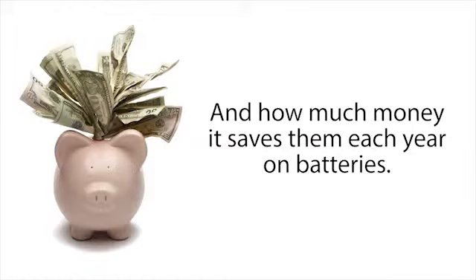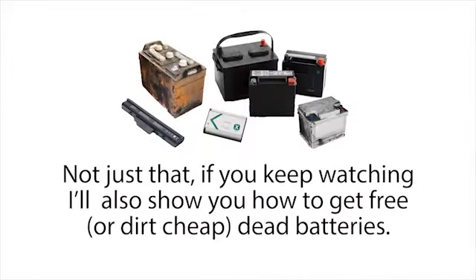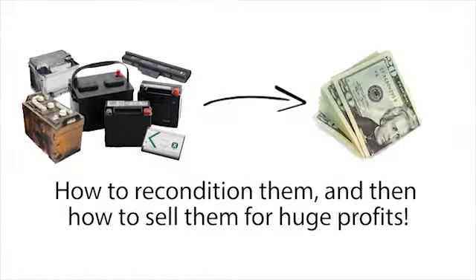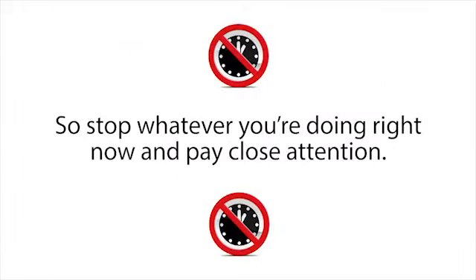Some people are shocked at how simple my reconditioning methods are and how much money it saves them each year on batteries. If you watch this short presentation to the end, you'll know exactly how I do it and how you can do it too. Not just that — if you keep watching, I'll also show you how to get free or dirt cheap dead batteries, how to recondition them, and then how to sell them for huge profits. I can only leave this presentation up for a limited time, so stop whatever you're doing and pay close attention.